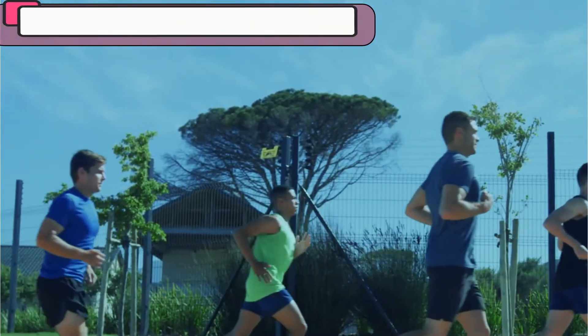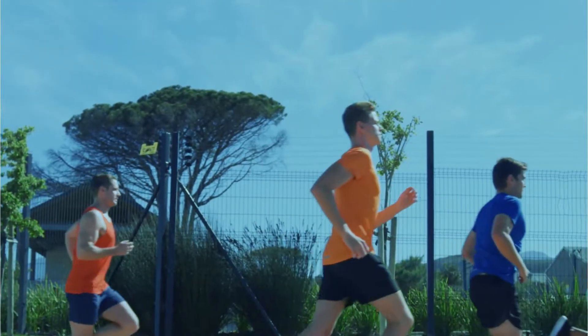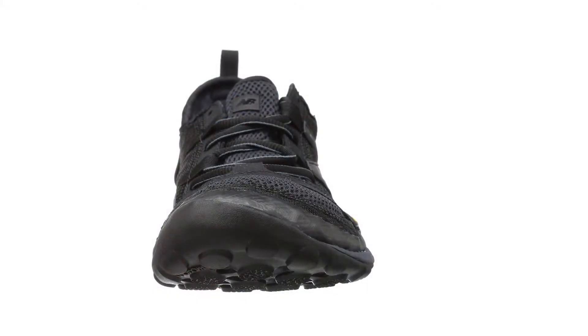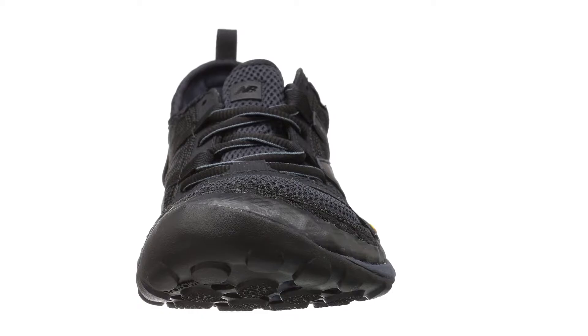The midfoot wrap on this barefoot running shoe works to keep your foot steady through even the most extreme marathons. These New Balance natural running shoes feature modern technology and updated material to support your foot and deliver a natural feel.